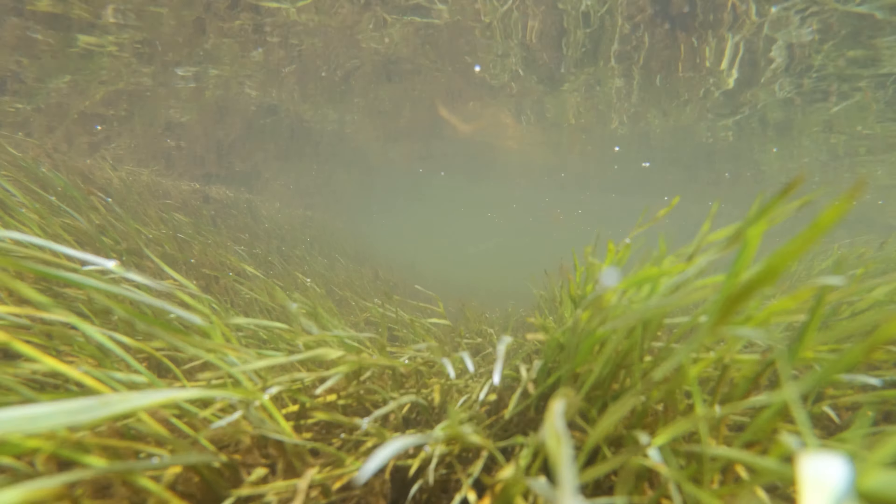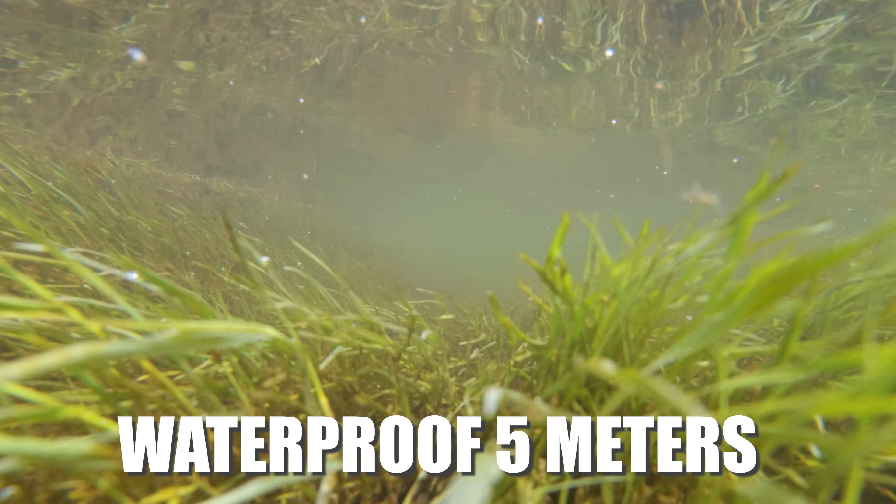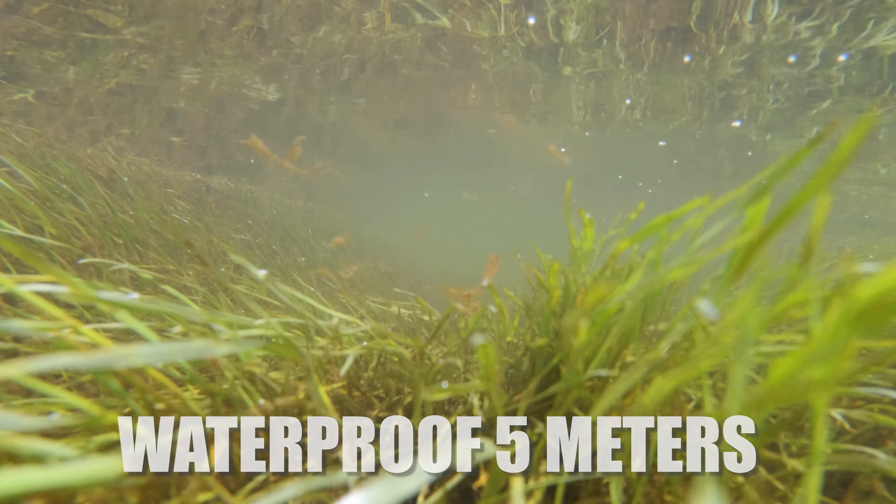Insta360 say this camera is waterproof down to a depth of five meters. I have no way of testing that depth, but I can vouch that it is indeed waterproof.